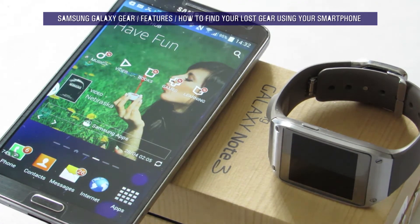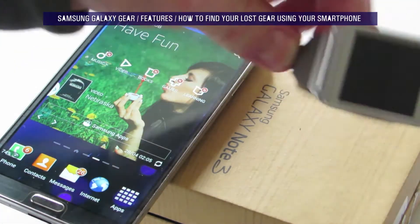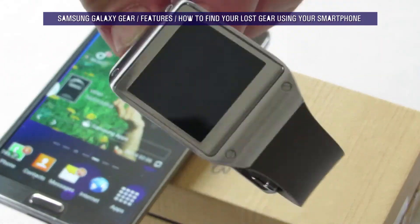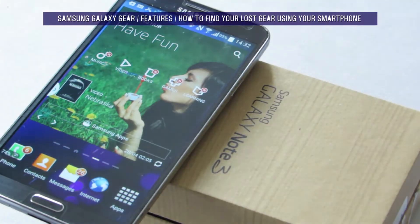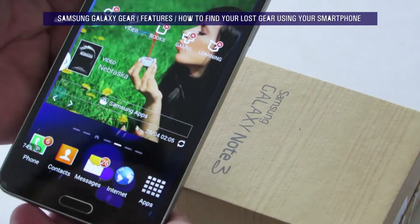What did I just say? Right. So let's say, here's your gear. Now I know where it is, but you don't, because I've just lost it.